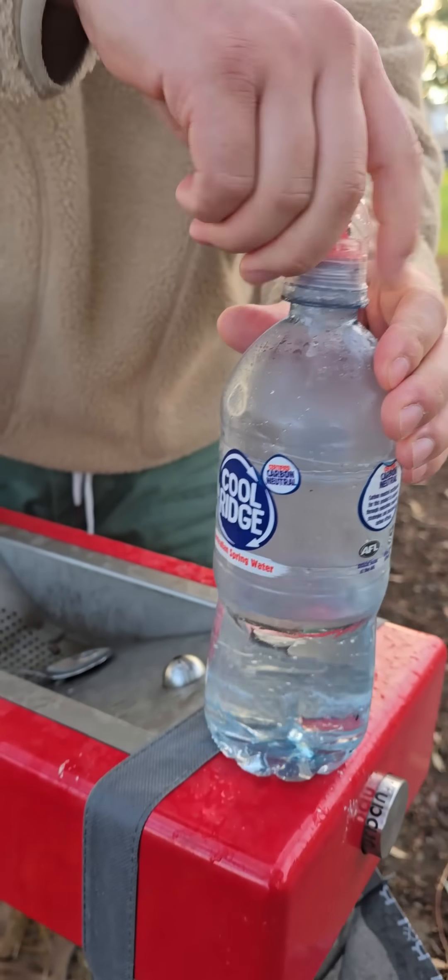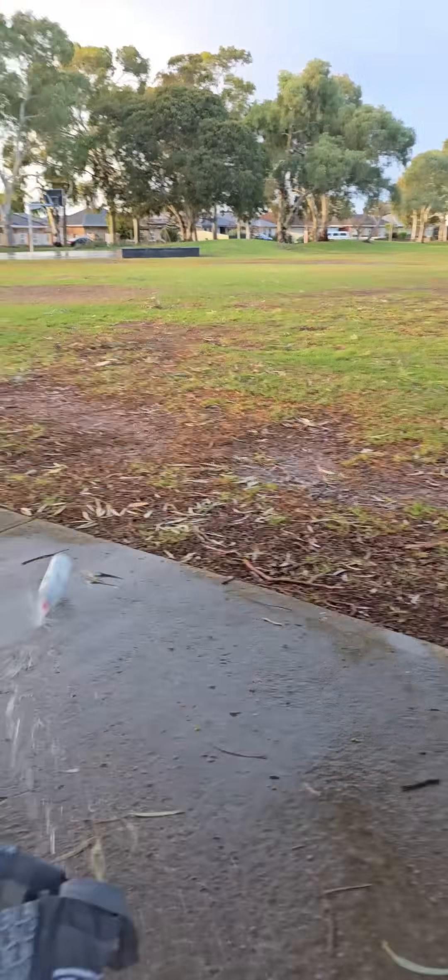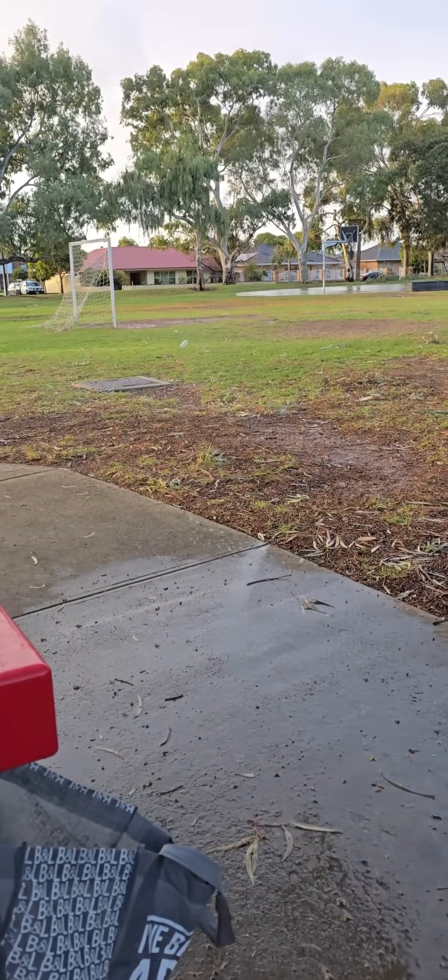Pop that over there. And then tip it. Whoa! That was cool.